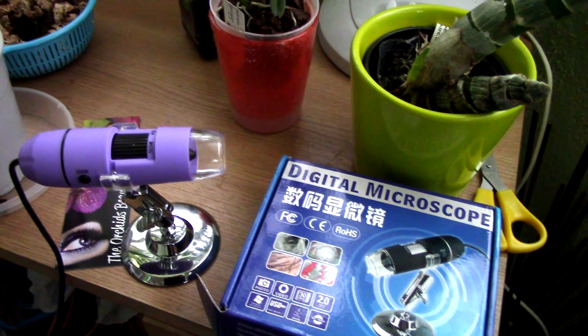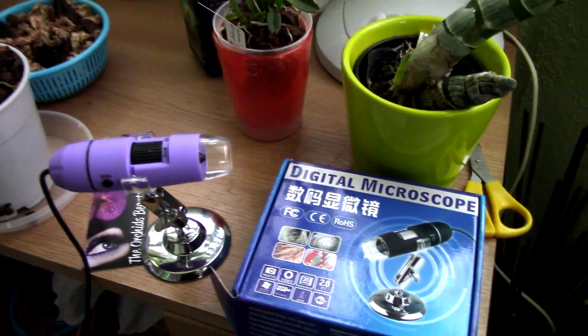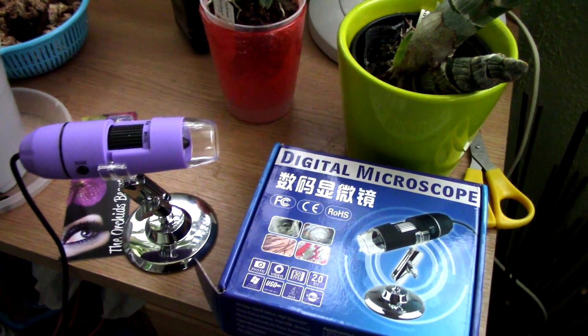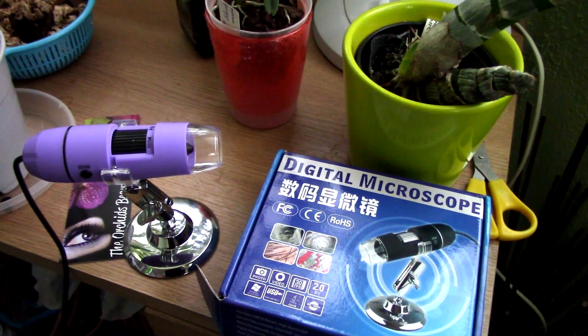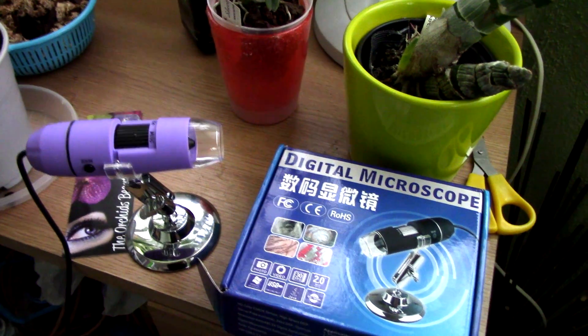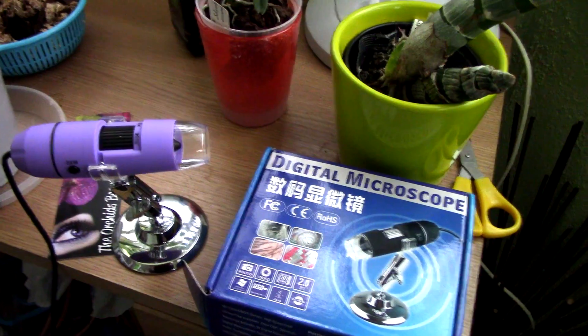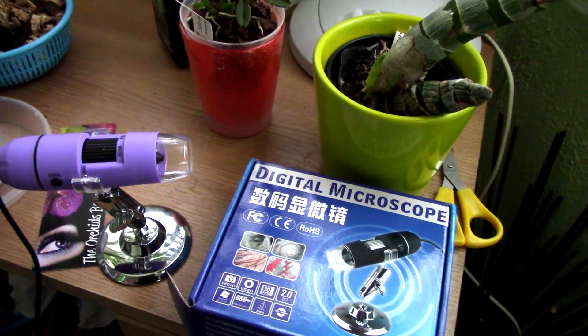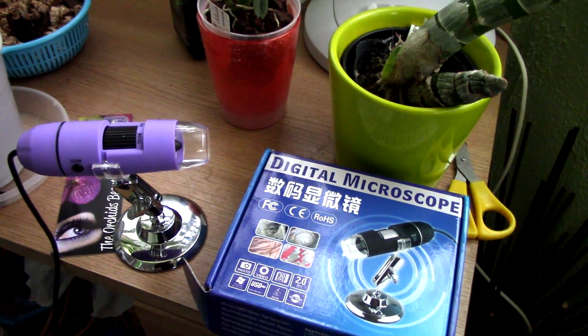I'm looking at all sorts of little things — I even looked at grains of salt with this gadget, it's quite interesting. If this sounds fun to you, there are links in the description. Thank you for watching — if you want to see more videos, subscribe to my channel. If you have questions or suggestions, leave a comment, but make sure in your Google Plus settings that people outside your circles can reply, otherwise I cannot reply. Thanks for joining — see you next time, bye!